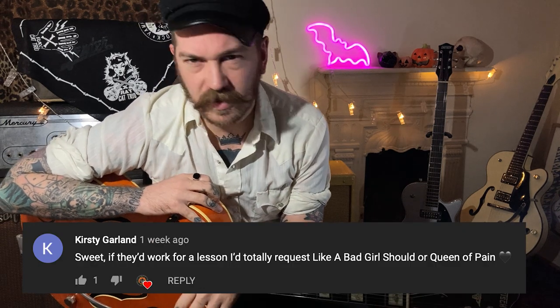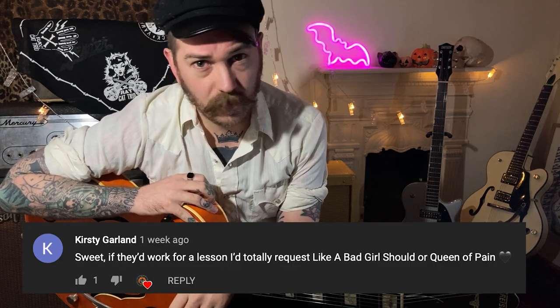Welcome back to the Death Ray Cat channel. We're going to look at some more Cramps. We did one last week or the week before — you guys went mental for the Cramps, got lots of requests. I'm just going to do a quick one today. This one's for Kirsty.